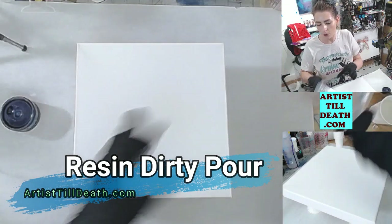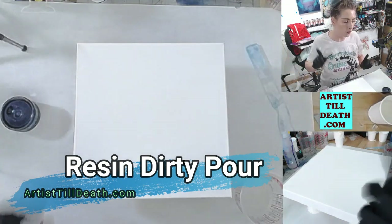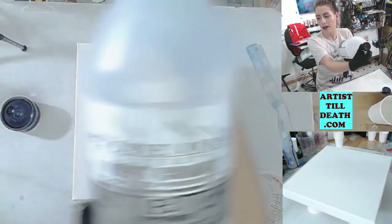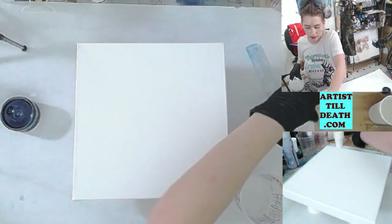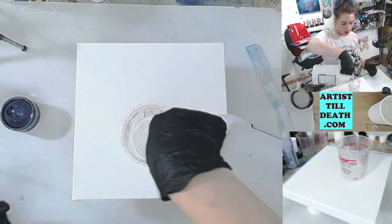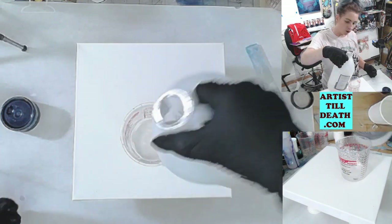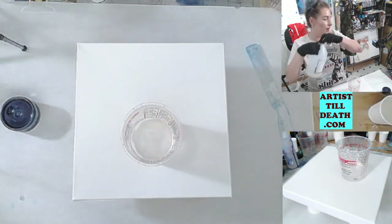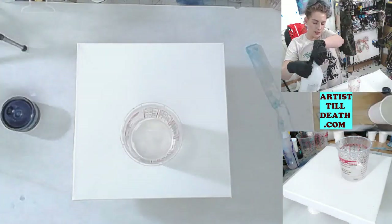Today I'm going to teach you how to do a dirty pour with resin. I'm going to use my favorite resin, Art Coat by Stone Coat Countertops. For this piece I'm going to mix up four ounces of resin. Since this is a one-to-one ratio resin, which means you do equal parts of both, I'm going to do two ounces of Part A and two ounces of Part B.